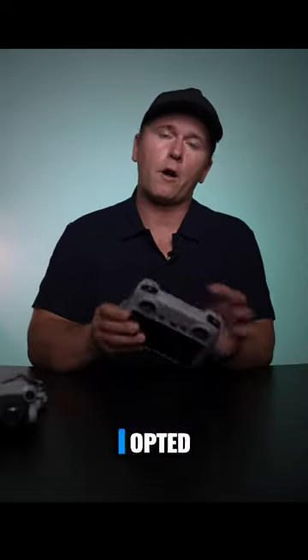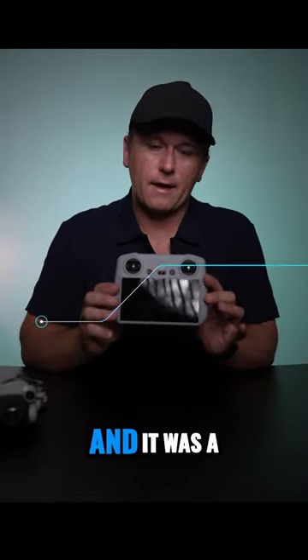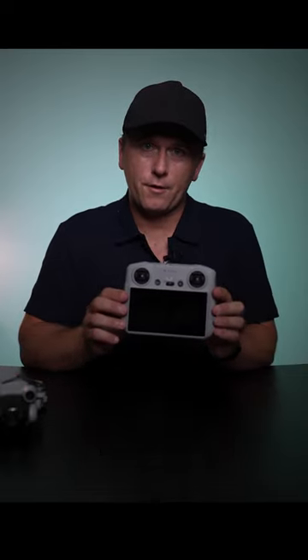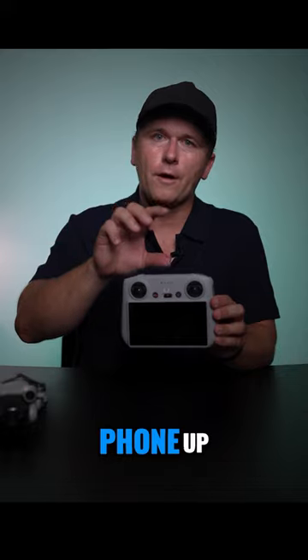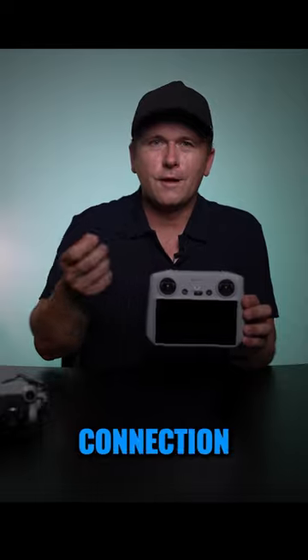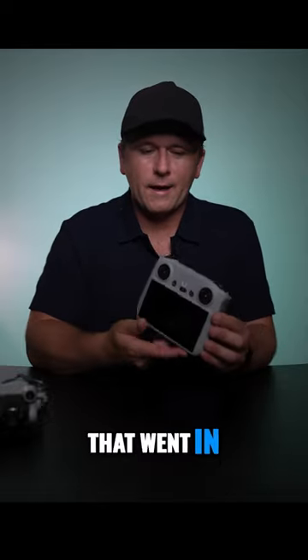When purchasing the Mini 3 Pro, I opted for the RC controller and it was a no-brainer. The worst thing about flying drones in the past was having to hook your phone up to the top of the controller, hoping you had battery, hoping that you didn't lose connection with the little cord that went in it.